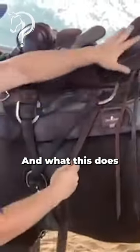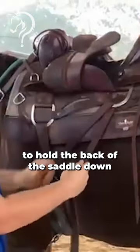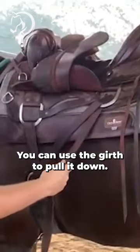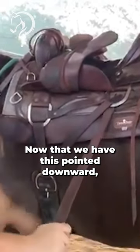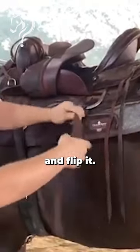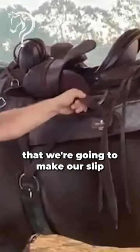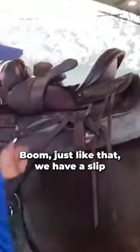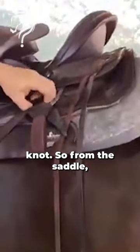What this does is it allows the back of the saddle to be held down even more, even without having a back cinch — you can use the girth to pull it down. Now that we have this point downward, we're gonna grab the latigo like this and flip it, and that creates the loop that we're gonna make our slipknot with. Boom, just like that, we have a slipknot.